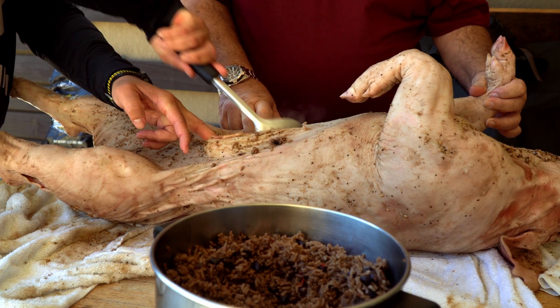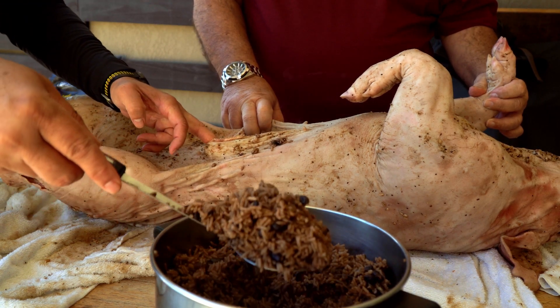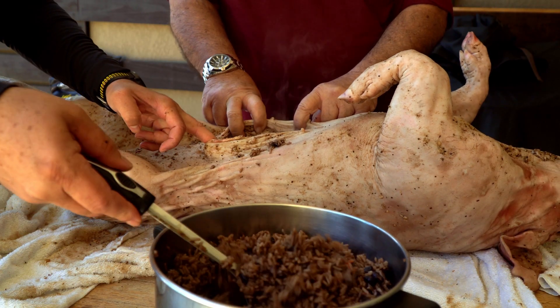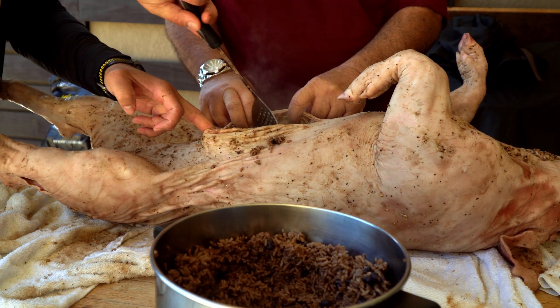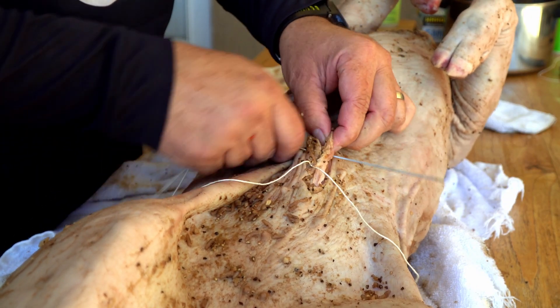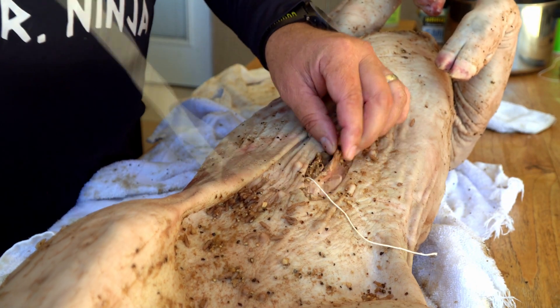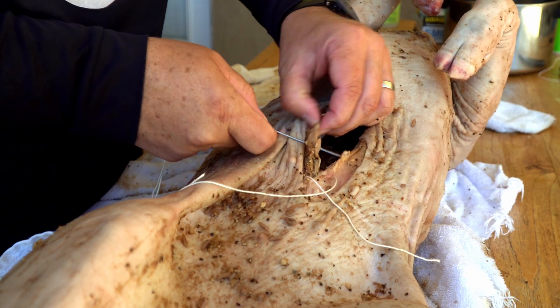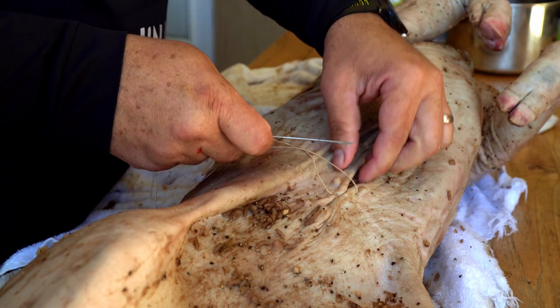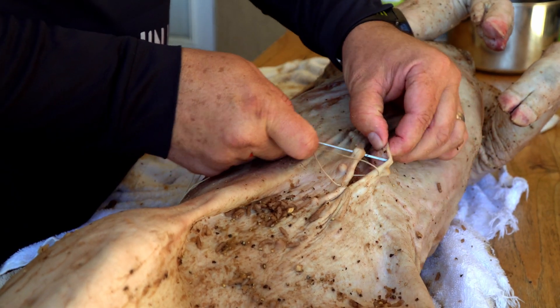The next day, the first thing we did was cook some congri. In this case, the congri should be half done so it finishes cooking inside the roast. Once you're done stuffing the congri into your pig, make sure you sew all the holes — I sewed it two times, inside and outside. I felt like a surgeon that day.